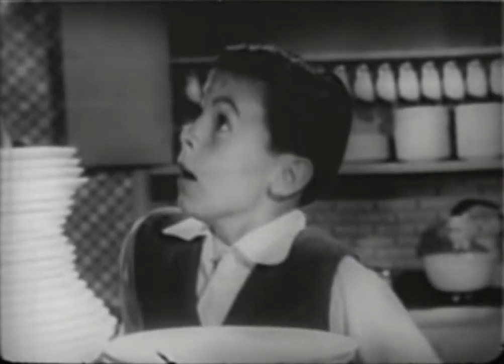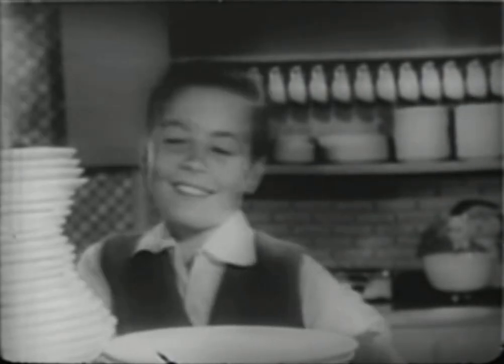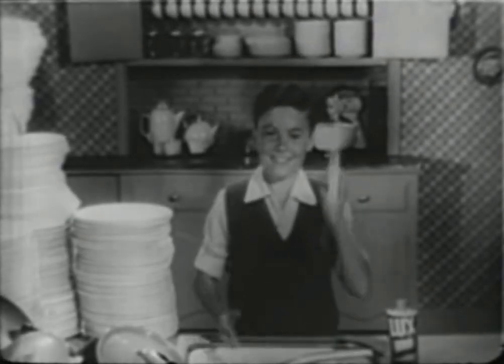Dirty dishes — $3,500 a month just for a family of four. But you can take the work out of dishwashing. Practically make it child's play with Luxe Liquid.